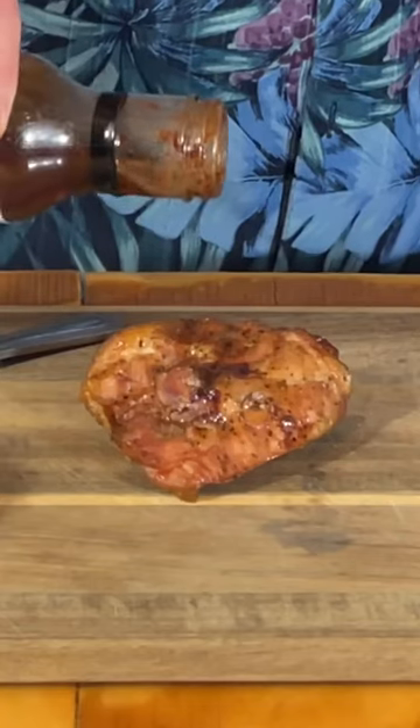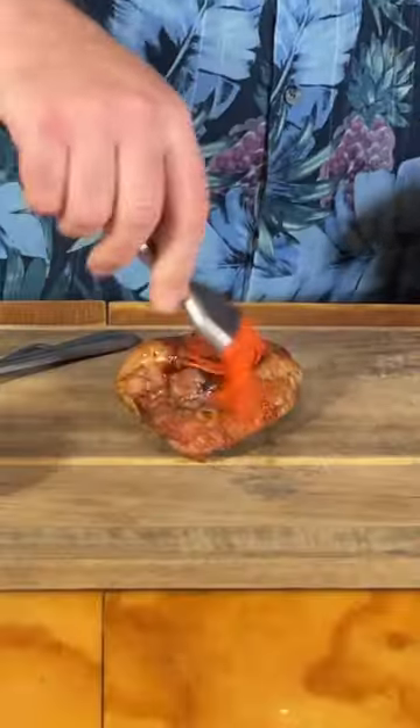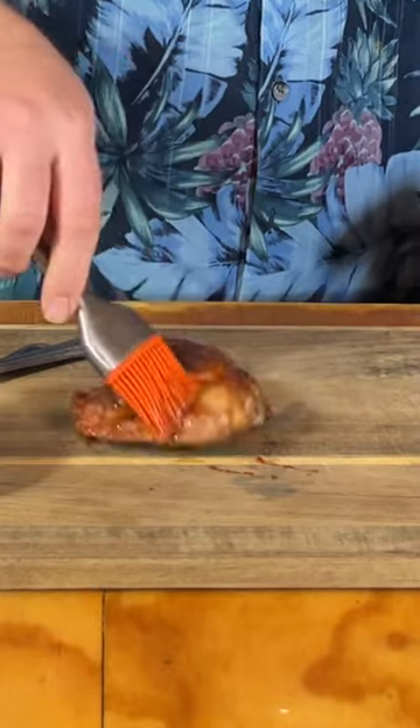Chicken is done, coming in at about 175. Can use some Oma Poppy's jerk seasoning, a little over the top. Choose whatever barbecue sauce you want.